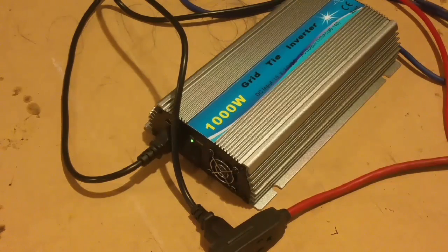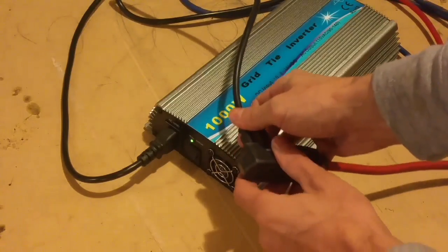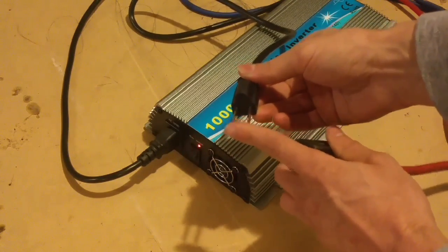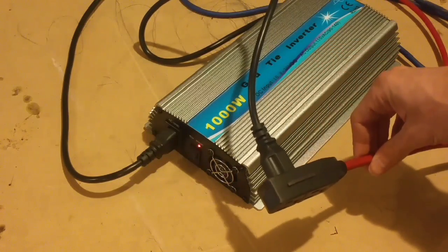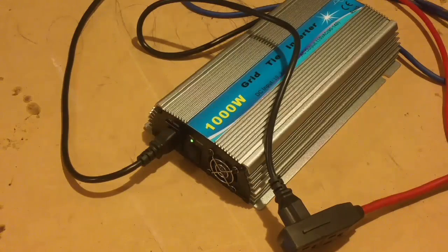We also have what's called island protection, meaning that it needs to sense power from the grid in order to operate. To show that, I'll unplug this from the cord that goes back to the house, and it automatically shuts off — so it's not producing any power right now. Plug it back in and it'll power back up because it's sensing power from the grid. That feature is nice in case you have it hooked up and there's a power outage — it'll just shut off instead of feeding power back to the grid and injuring a lineman.